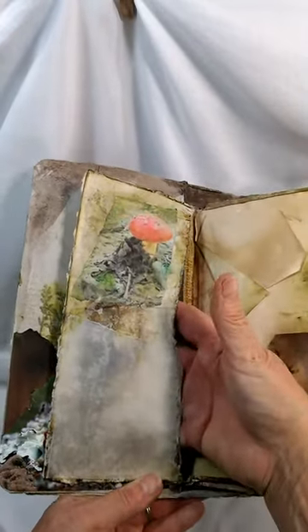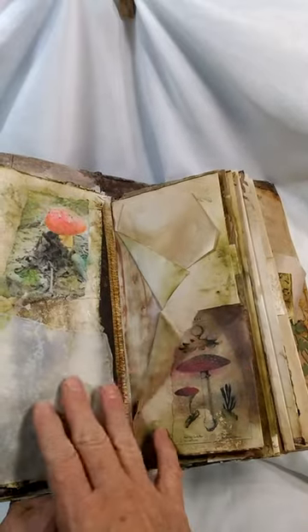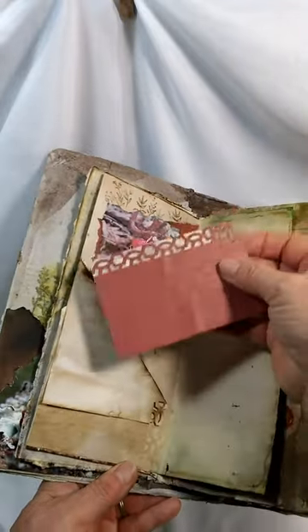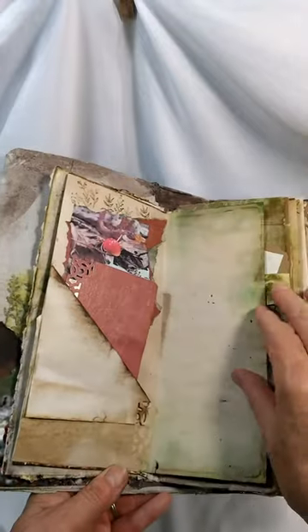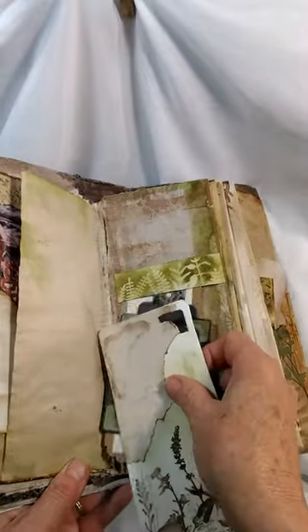There's a piece of vellum with a spot to write on and a photo. This is a pocket, we have a tuck spot here, just a flap, another pocket. We have a pocket here, a photograph, and a tag, some greens on the coffee stain writing spot, and here we have some tags.